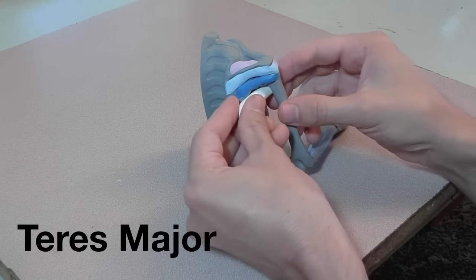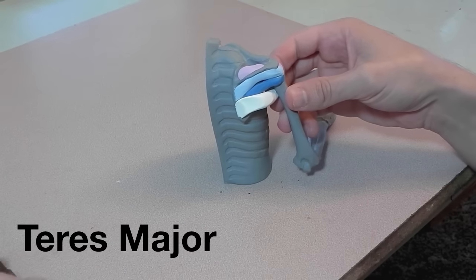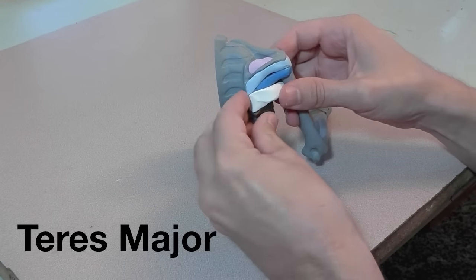Below the teres minor is the teres major, and it folds underneath the arm and attaches to the front of the humerus.